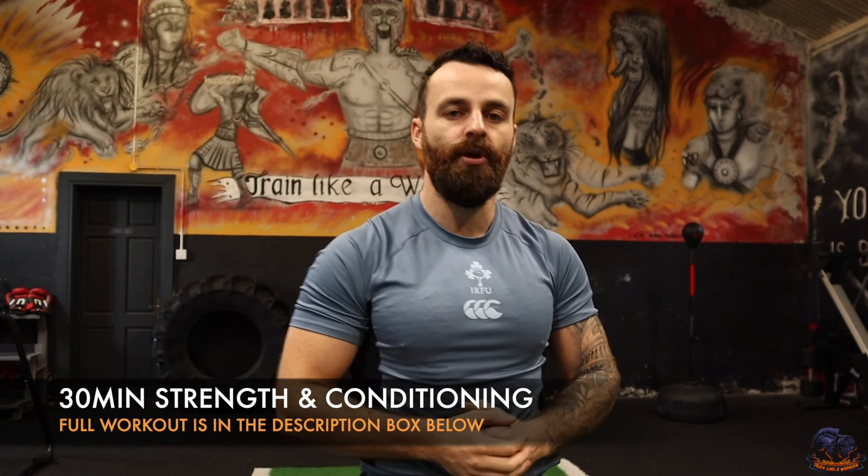How's it going squad? Hope you're all keeping well and welcome to today's brand new warrior workout. This is a 30 minute strength and conditioning session to really push you towards your goals. This is going to be a mixture of strength, conditioning, and bodyweight exercises all combined together to truly maximize your results within your workouts.